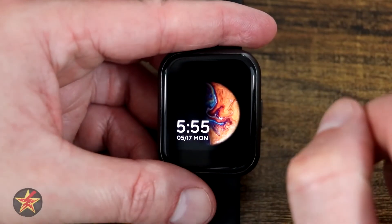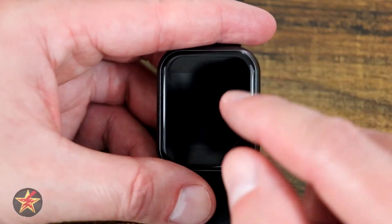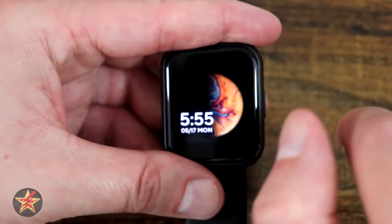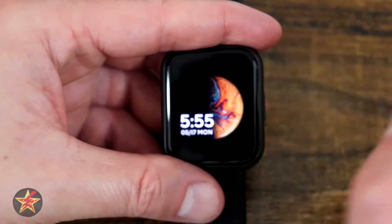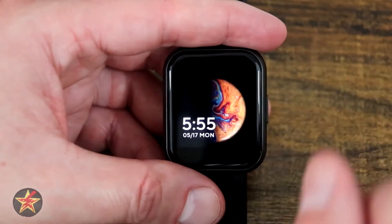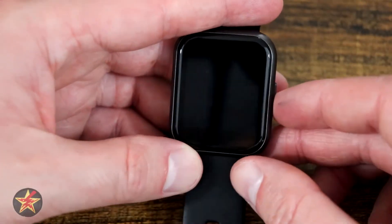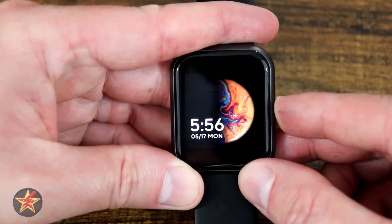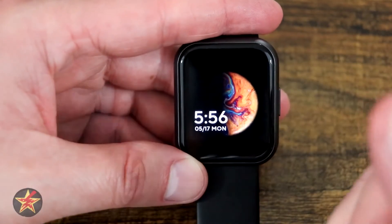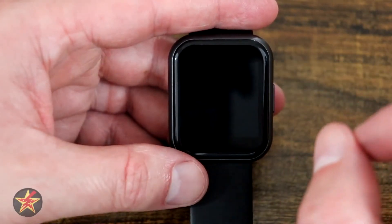One thing the 44 millimeter does have over the 47 is you can have up to six different watch faces. However, swiping down from the left does nothing — you don't get the extra screens that you do with the 47 millimeter. If you ever need to restart the watch because the screen is unresponsive — it happened to me once — just click and hold the power button, then power off or restart your device and tap to bring it back. That has been the navigation for the Wyze 44 millimeter watch.